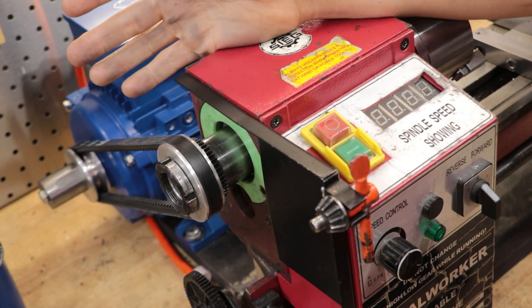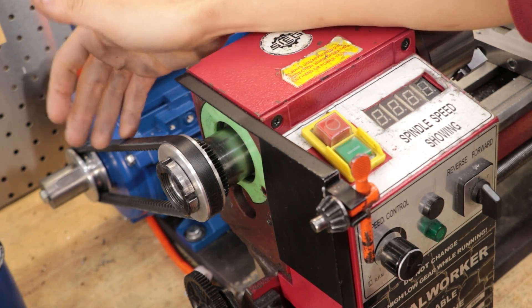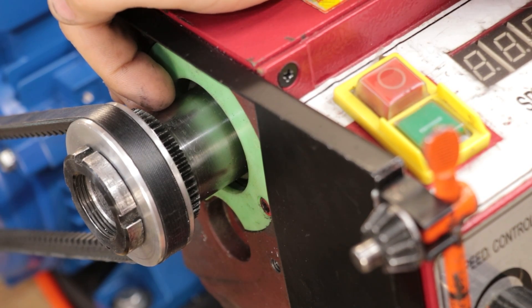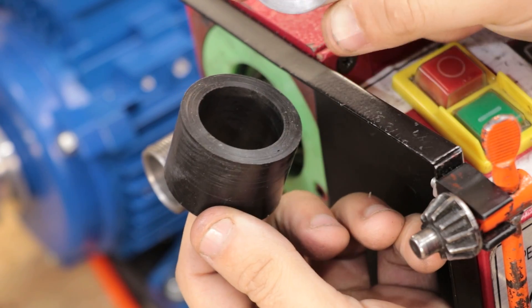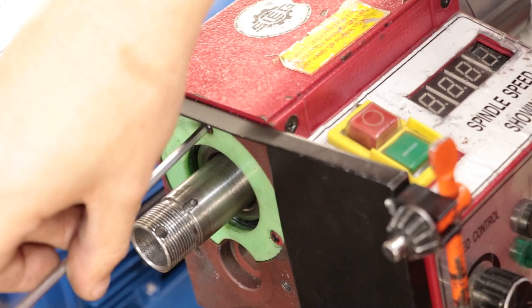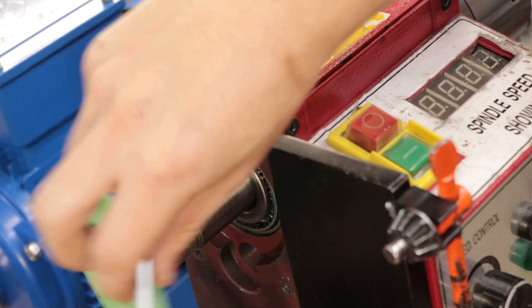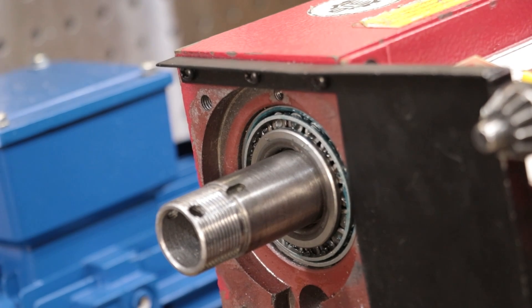One upgrade that really gets overlooked is adding a metal spacer to the spindle assembly. The spacer helps add preload to the spindle bearings, and from the factory, for whatever reason, it's made out of plastic. To replace it, simply make a new one from steel — it will help reduce chatter and it makes a huge improvement. It also makes a huge difference if you replace the headstock bearings with tapered roller bearings, which should only cost about $30 or $40 for a pair.